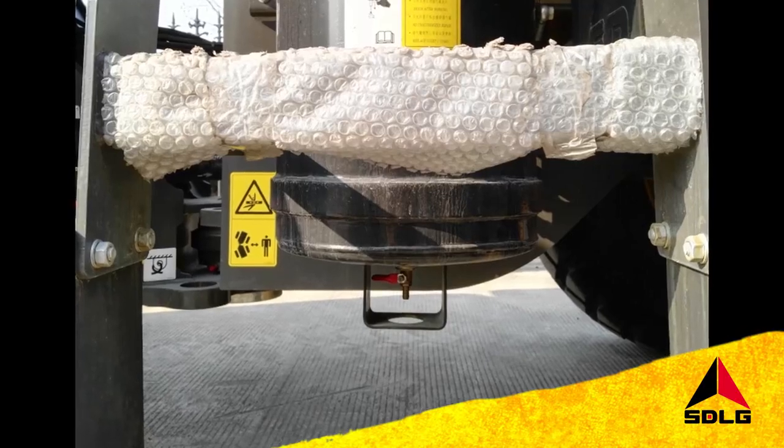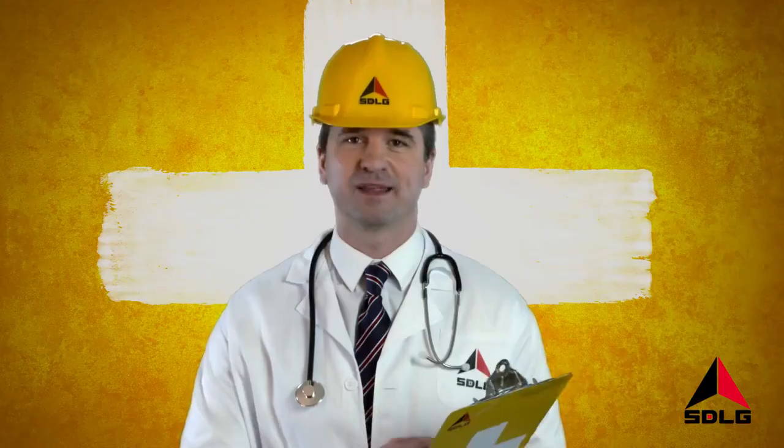Welcome to SDLG Top Tips. Want to have healthy braking performance and increase your air compressor reliability? Here's a great tip for your SDLG Wheel Loader: just remember to drain the condensation from the air tank every morning. It's a simple way to start a healthy day.